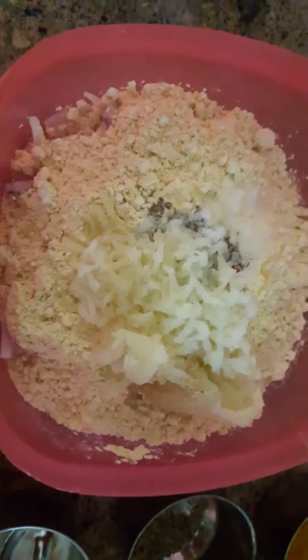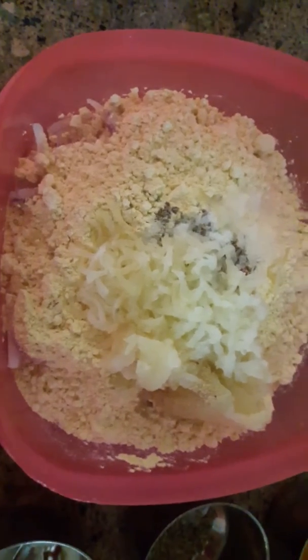If we need water, add water, otherwise mix it well. The batter is ready. I have added some water to salt. Add a pinch of oil so it will be nice in the base.